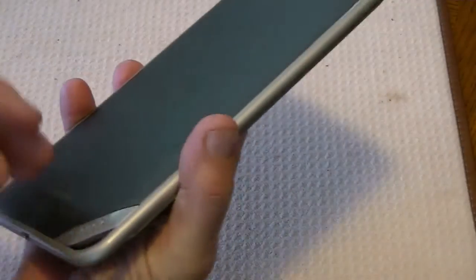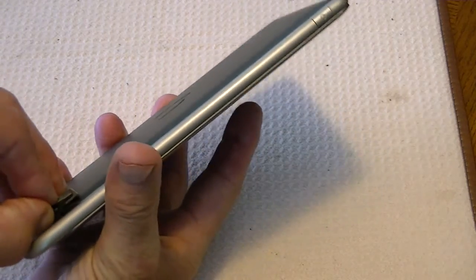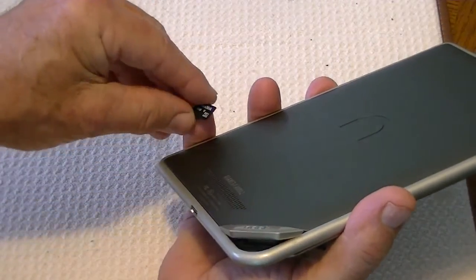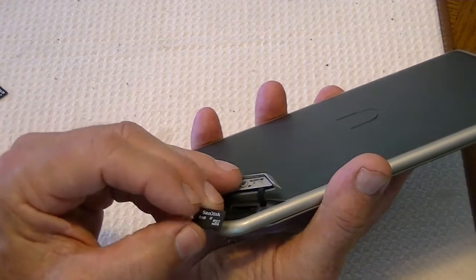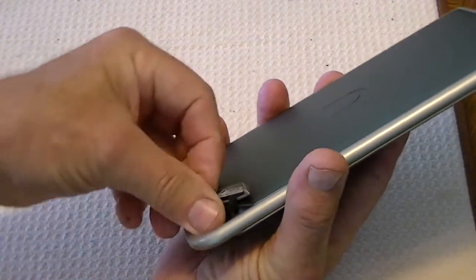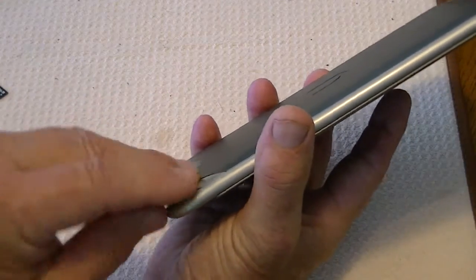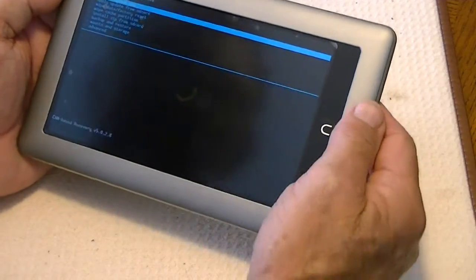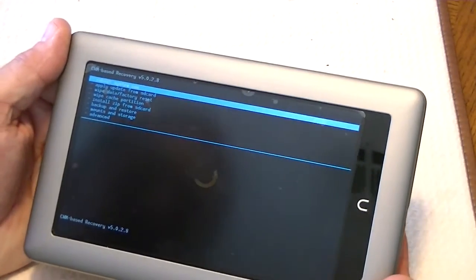Now at this point, this is not normally recommended — to remove an SD card once it's in use — but in this case, it's already copied everything over. So we're going to take that SD card out and put another SD card that is just a standard SD card. It's not bootable or anything, but it's a standard card on which I have copied the CM9 ROM, the zip file for it. We put it in and lock it down. Sometimes you may have to do this twice — open it up and close it again, put the chip in again.